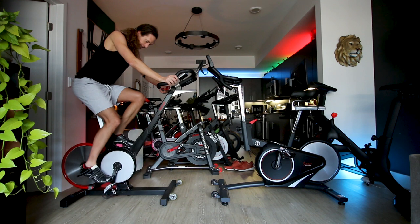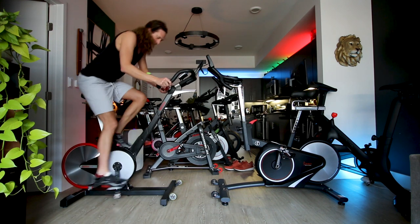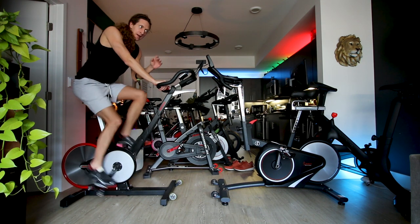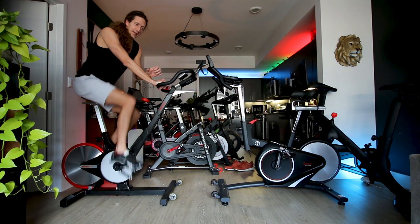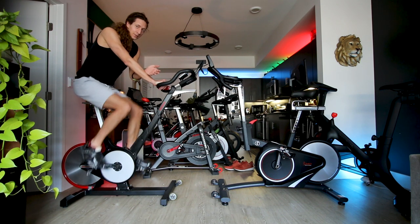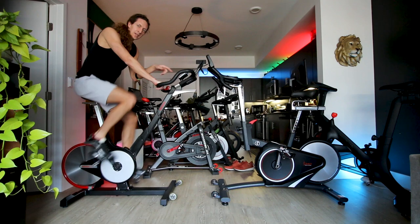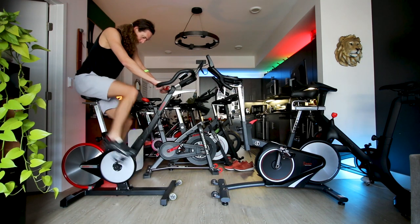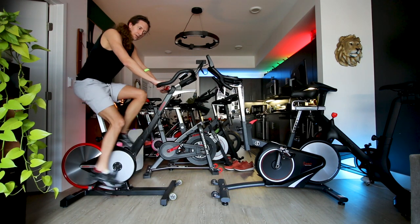Hopping on the Kaiser M3i, clicking in at minimum resistance. If you hear any squeaking from the pedals, it's because this bike needs replacement pedals or some oil — I bought it used and it has seen many years of commercial use. I get the feeling this bike came out of a studio that closed down. On resistance one, it's just like a freewheel.